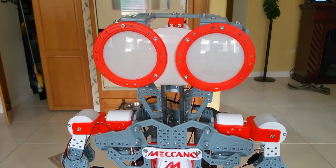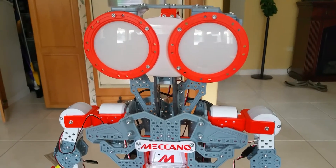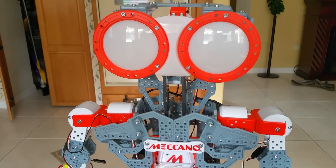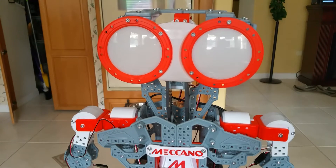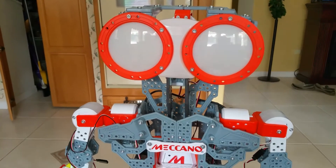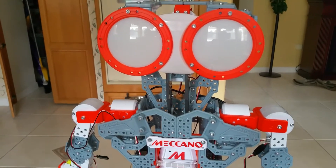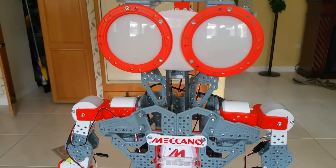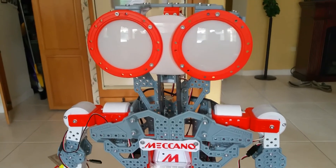If you take a look at the front of his chest over here, you're going to see the arms and the servos up on top on the shoulders and on the arms — they're both orange. My kit came with these brackets as orange, but I have seen them as white. You have to make sure that the orange color is pointing to the front. If the orange is pointing to the back, it will not work.